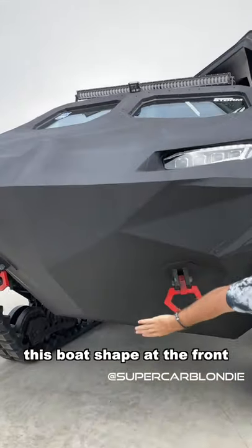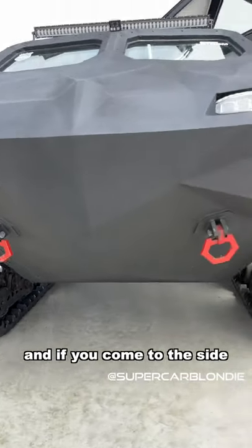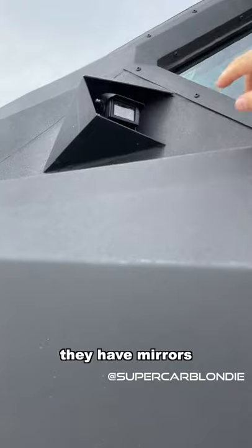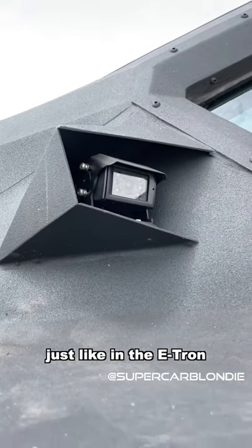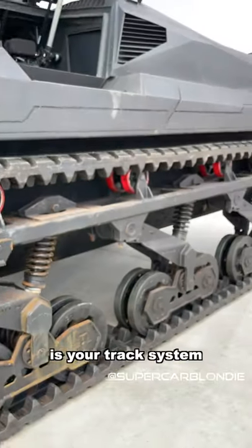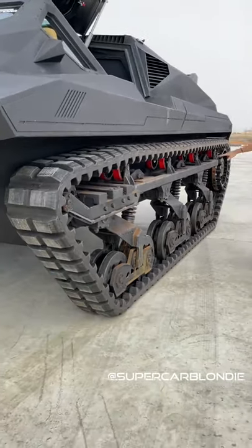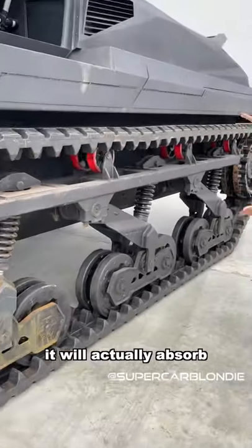This little boat shape at the front lets it drive on water. Coming around to the side, you have cameras just like in the e-tron, and this is your track system — it doesn't actually absorb any impact.